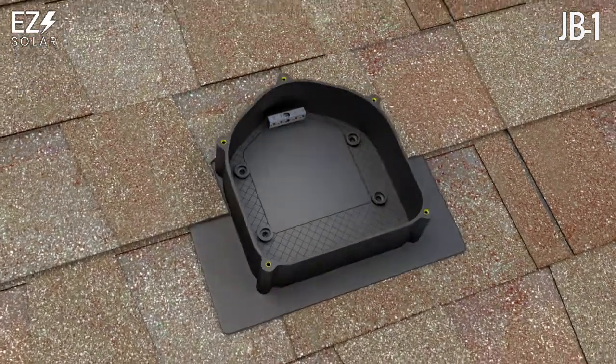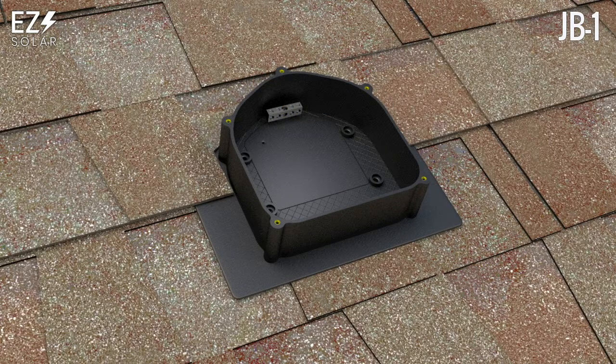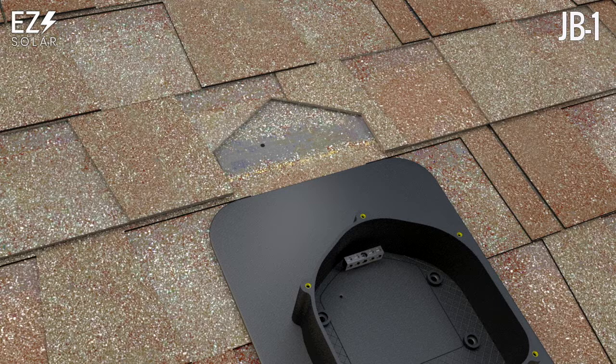Using a drill bit, drill through the box and roof simultaneously within the drill zone. Verify the penetration is on either side of a rafter, but not over or through a rafter.